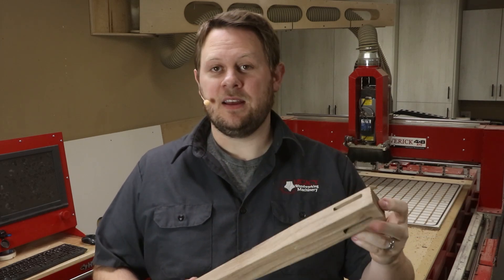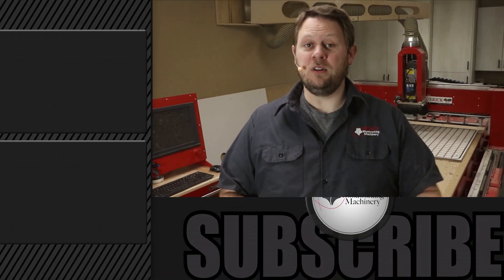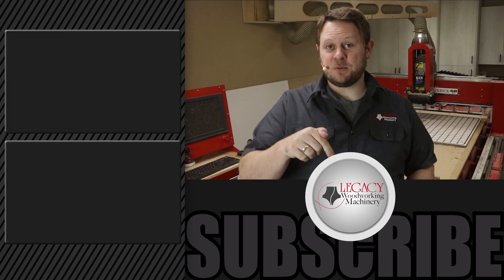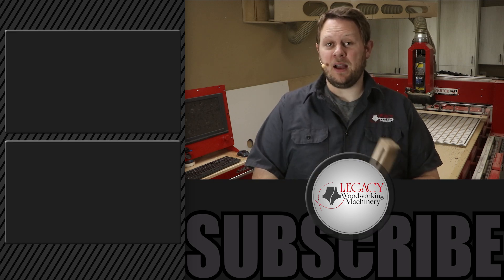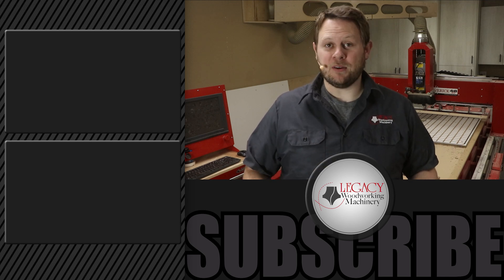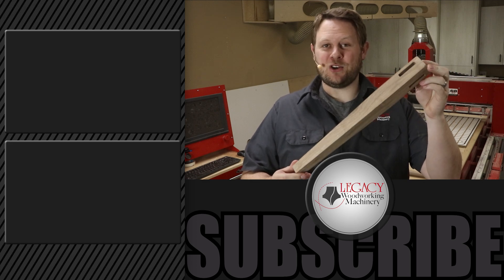If you're interested in seeing more cutting demonstrations like these that simply show why not all turning centers are created equal, then I recommend you click right over there. Don't forget to like, subscribe, and check that notification box. Thanks for watching, and remember: Legacy solves more woodworking problems than any other CNC manufacturer in the industry.